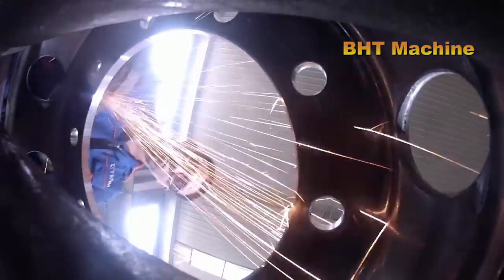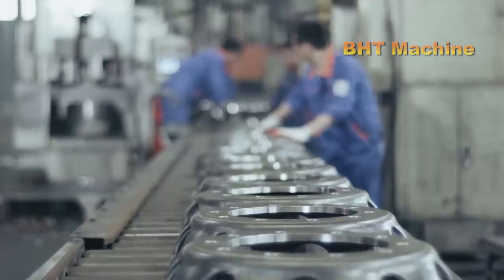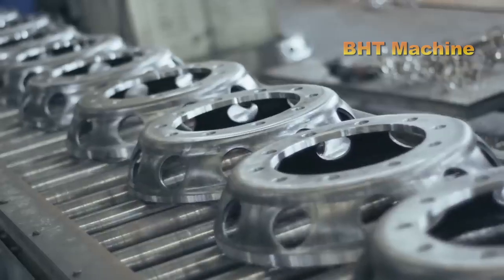The drilling process is done using CNC machines, ensuring uniformity and absolute precision. This step helps the wheel achieve perfect balance during operation.